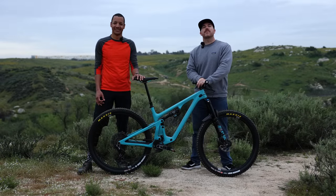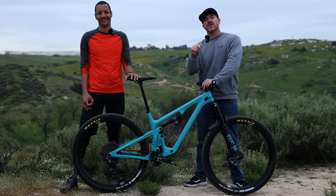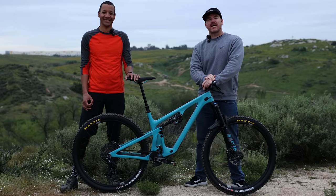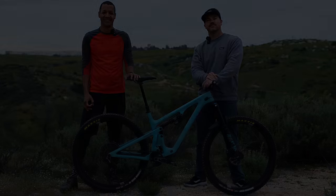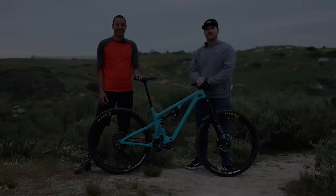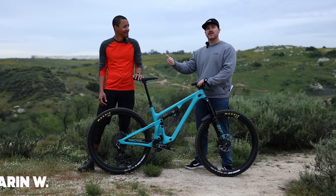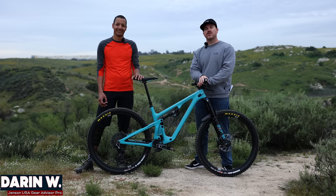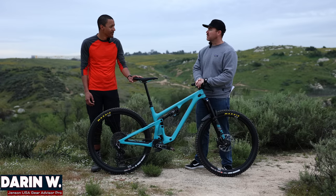Do you not have enough electronics on your bike and you're looking for even more? Do you need more batteries to charge at night? Well, we've got the latest and greatest from SRAM's AXS Transmission and we're going to give you a first look and a first ride. What's up everyone? Mark here, and I've got Darren, our Gear Advisor Pro from Jensen USA, to bring you a full video on the latest SRAM AXS Transmission. Darren, why don't you tell us a little bit about what we're looking at here?